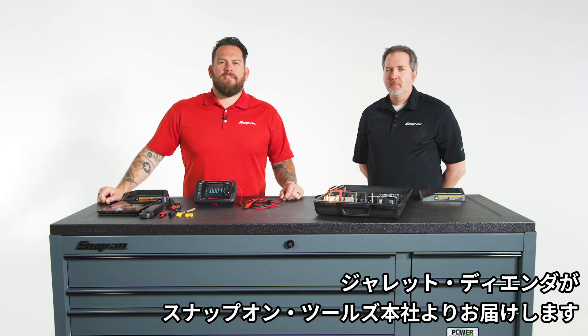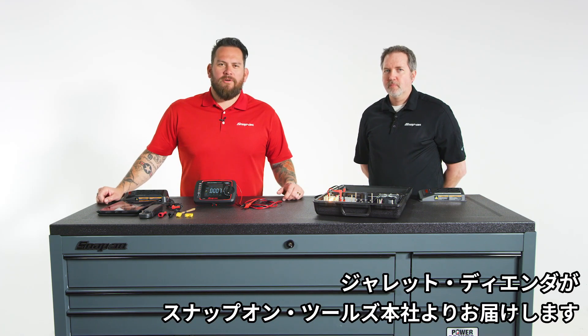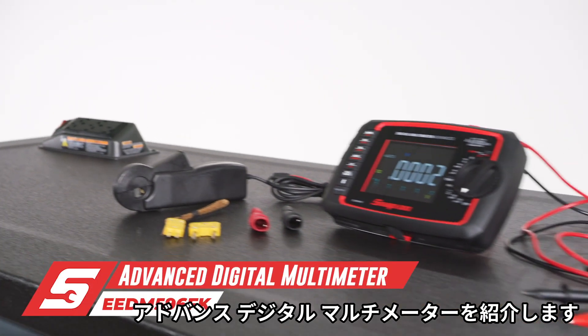I'm Jared DeAnda. We're here in Kenosha, Wisconsin at Snap-on Tools World Headquarters. I'm here with John Majorowski and we're talking about the advanced digital multimeter.